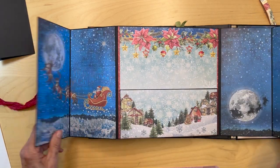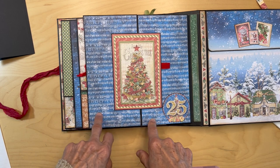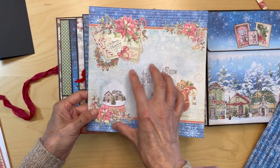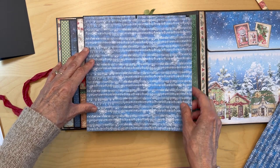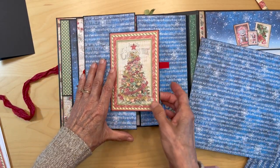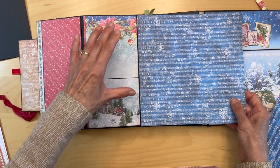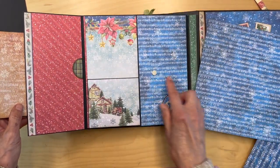Now for the outside of your gatefold, go to the 8x8 — you've used one 8x8 for another page, so go to the other 8x8s and use this to cover the flaps. Measure and cut eight by eight inches and then cut them to fit your flaps. Do not cover up the magnet location. Go ahead and adhere the left side down, and cut the right side but wait to adhere it until we transfer the magnet.